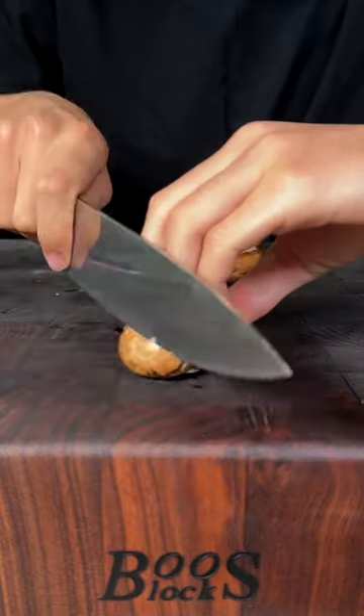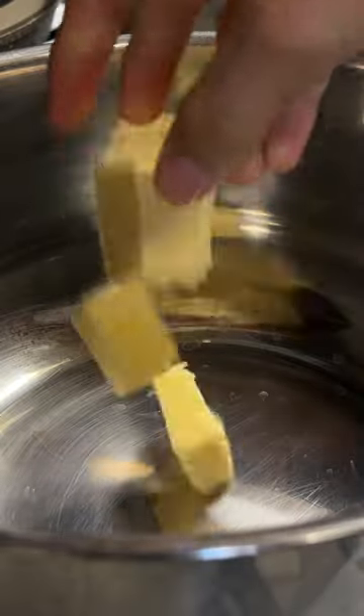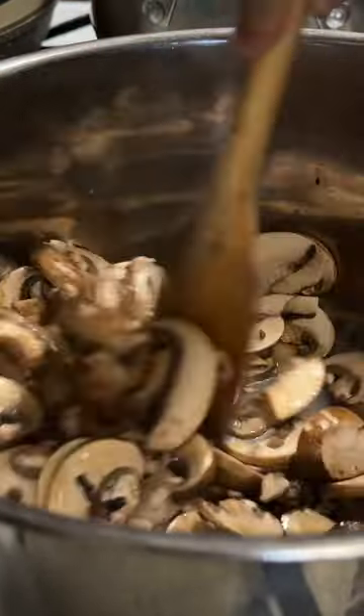Let's make a creamy mushroom pasta. To start, chop a whole lot of mushrooms. In a pot, add some butter, then add in your mushrooms and cook until softened.